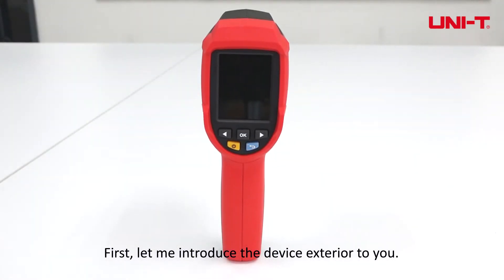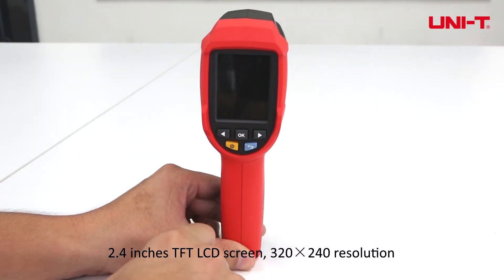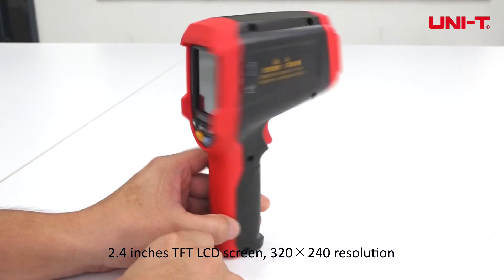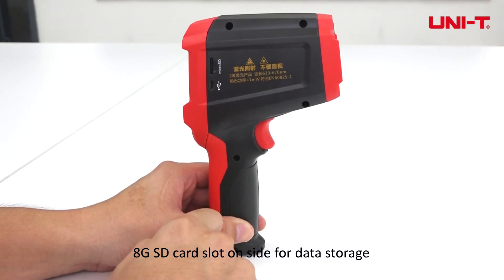First, let me introduce the device exterior to you. It features a 2.4-inch TFT LCD screen with 320x240 resolution, and an 8GB SD card slot for data storage.